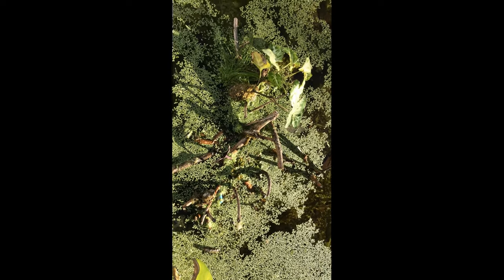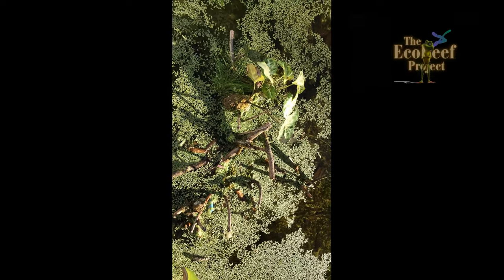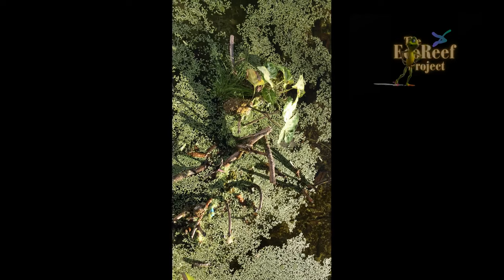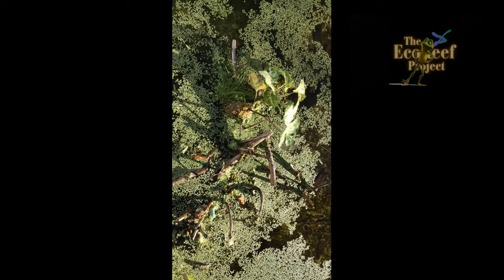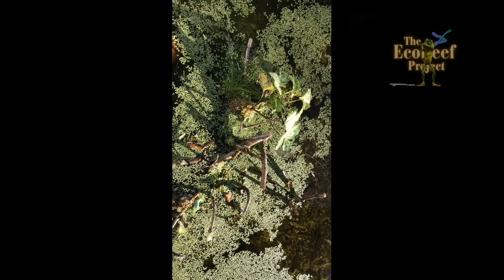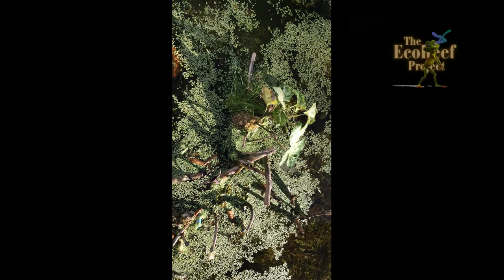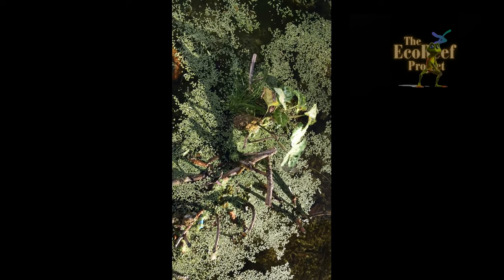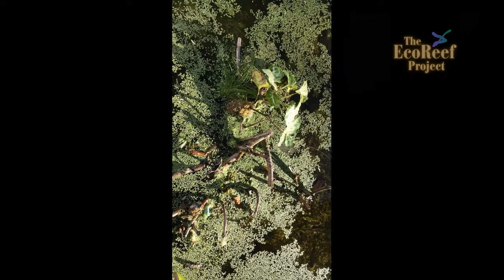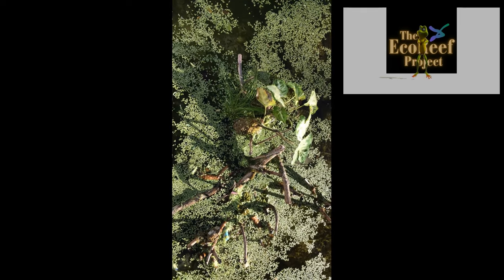Eco-reefs are a quick and simple method of producing what's similar to a mangrove, which, as we all know, is the beginning of life in an aquatic environment. Fish breed there, other aquatic animals, plants — they continue to give life, but they take years to generate and often can be destroyed in a matter of a few minutes. Eco-reefs take a few minutes to make and a few days to generate some sort of life form.